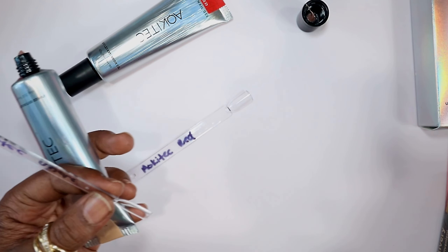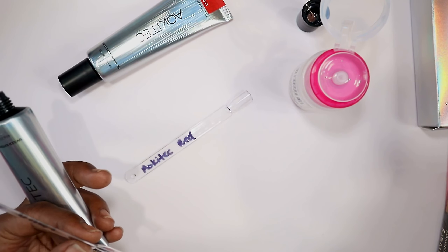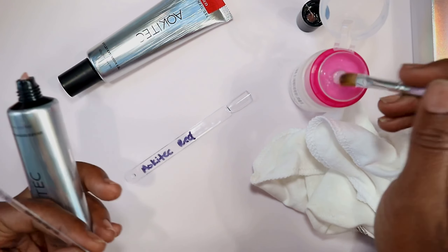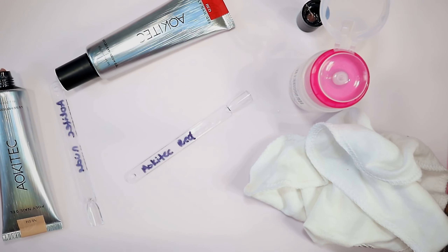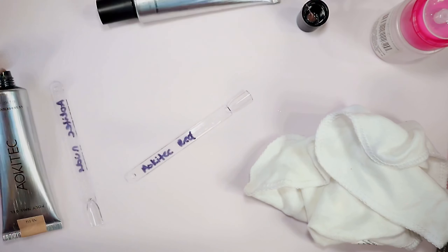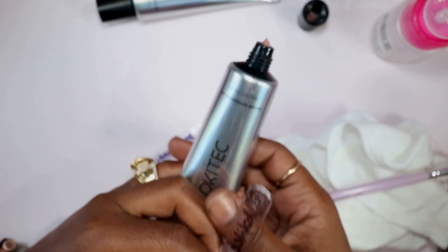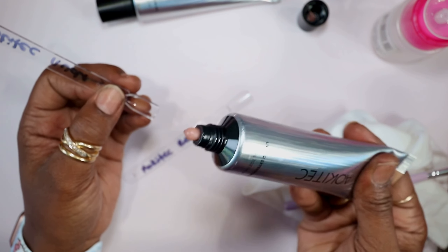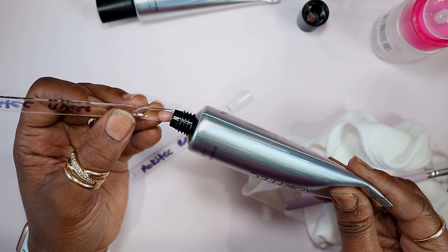Let me get some alcohol real quick and a brush. Let me damp my brush before I get started, and I'll take these two out. I like to squeeze my bottles from the bottom to help prevent air bubbles and help keep the seams from busting open.